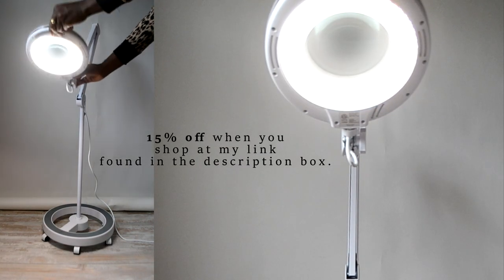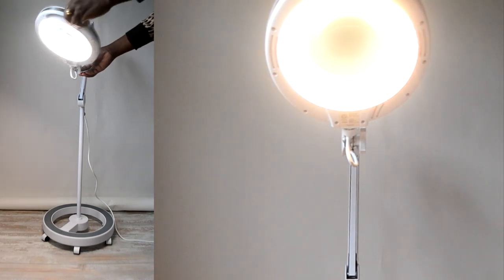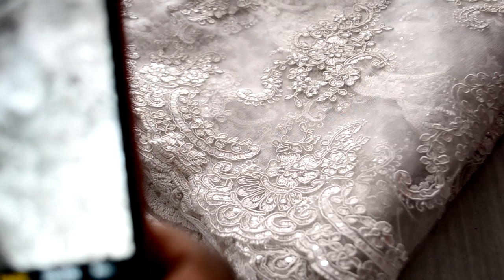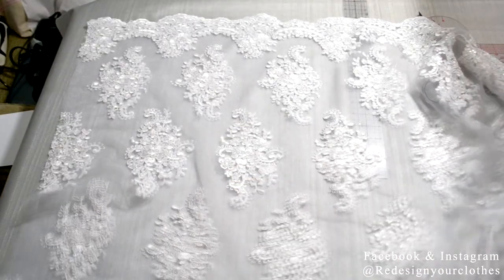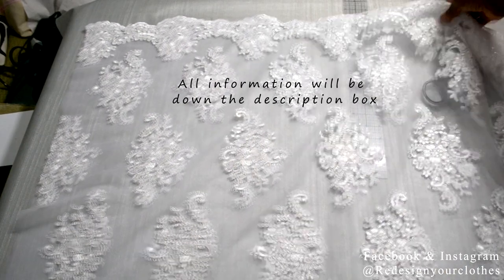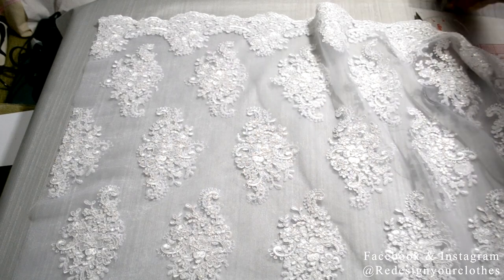BrightTech is offering 15% off your purchase when you shop at my link in the description box. So let's begin. I'm working with this beautiful embroidered lace fabric that is 54 inches wide. I folded the fabric edge to edge, selvage, and lined up the scallop to match.